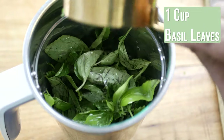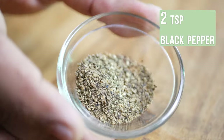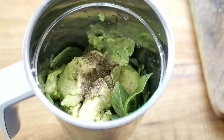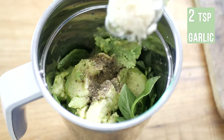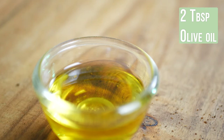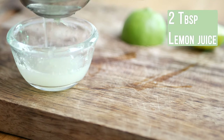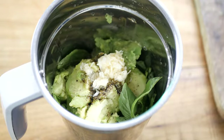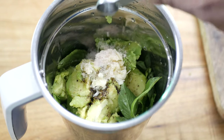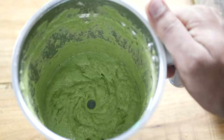Add the basil leaves to the blender, then add one cup of avocado pulp, two teaspoons of freshly ground black pepper, two teaspoons of finely chopped garlic, two tablespoons of olive oil, two tablespoons of fresh lemon juice, about one teaspoon of salt, and finally about half a cup of water. Blend it into a smooth paste.